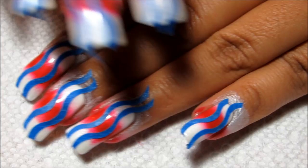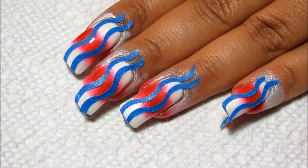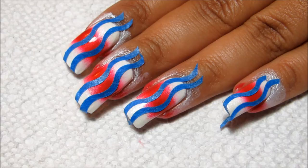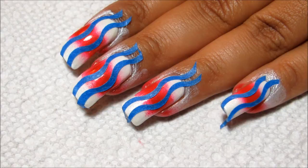I'm finished applying the tape on both hands — I'm doing both hands at the same time. And if you don't have pinking shears, or if you just don't feel like messing around with cutting out your own wavy stripes, you can certainly use just plain straight striping tape. I thought using the wave pattern gave it a little bit more of a flag theme.